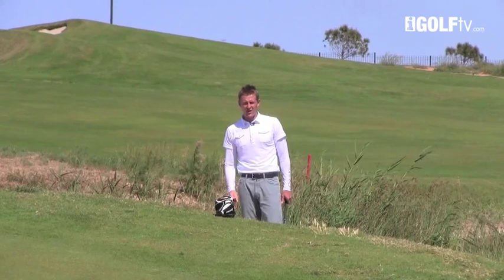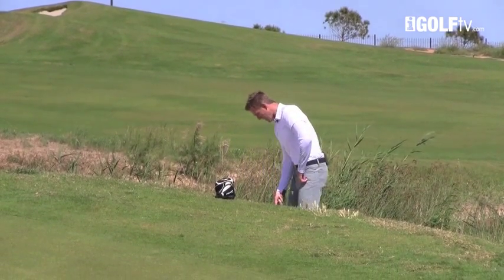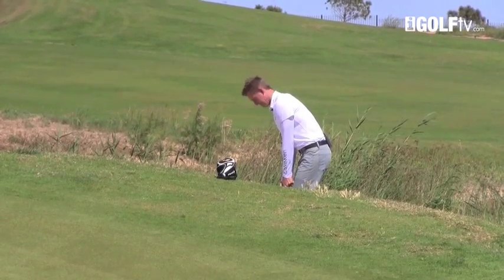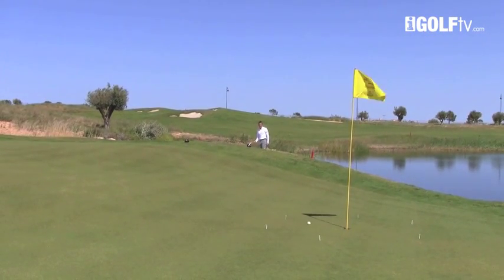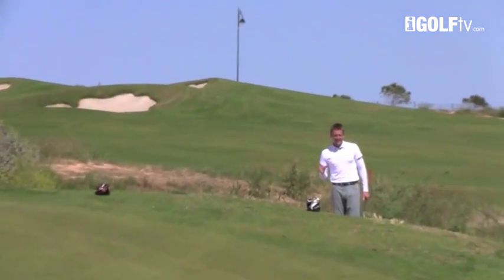This first head cover right in front of me — I'm going to send my chip shot over that and get the ball inside my three-foot circle. This is the more direct approach to the flag. Up over the top, just release it down to the hole.